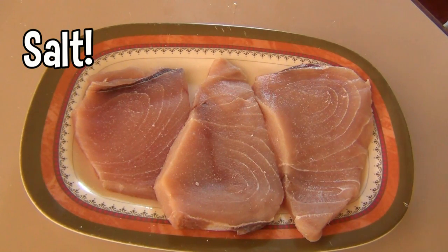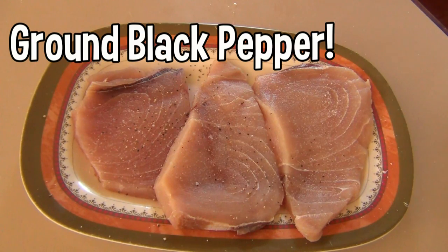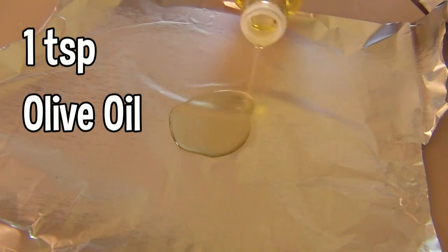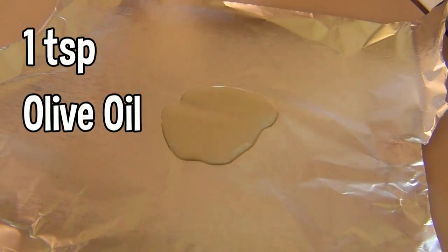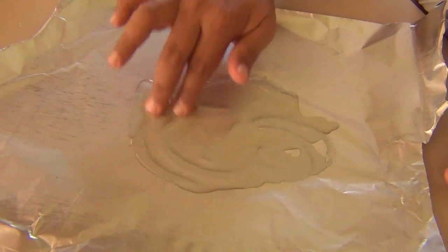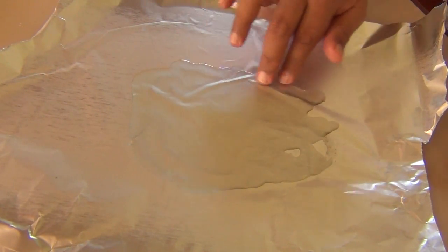Season one side of the fish with salt and ground black pepper. Take a piece of aluminum foil and pour around a teaspoon of olive oil and spread that around a little bit. It doesn't have to be extra virgin — regular olive oil will do.